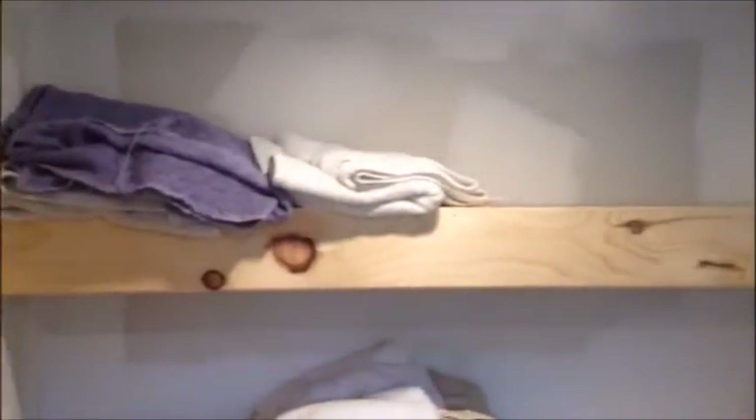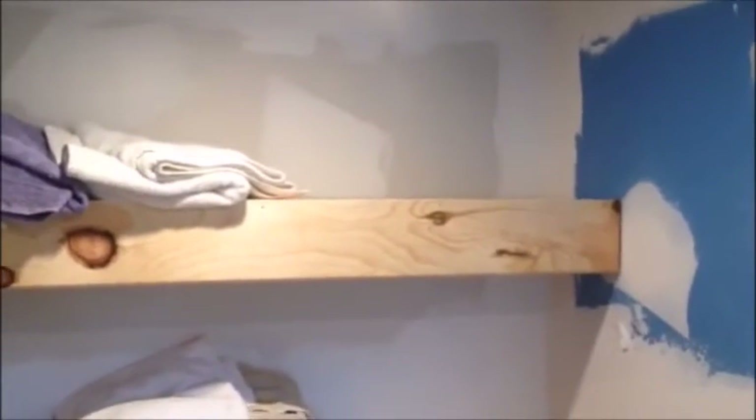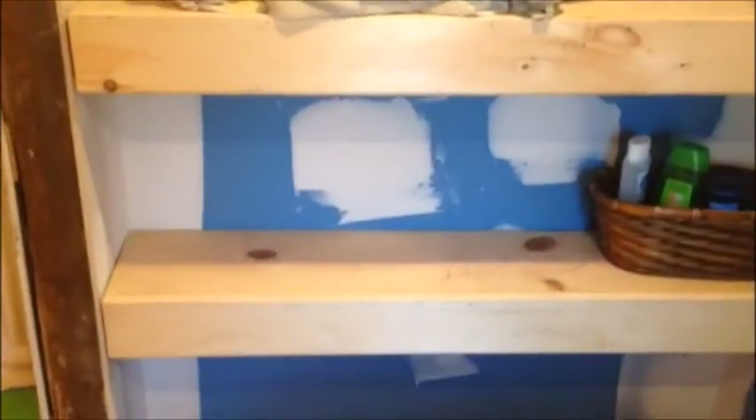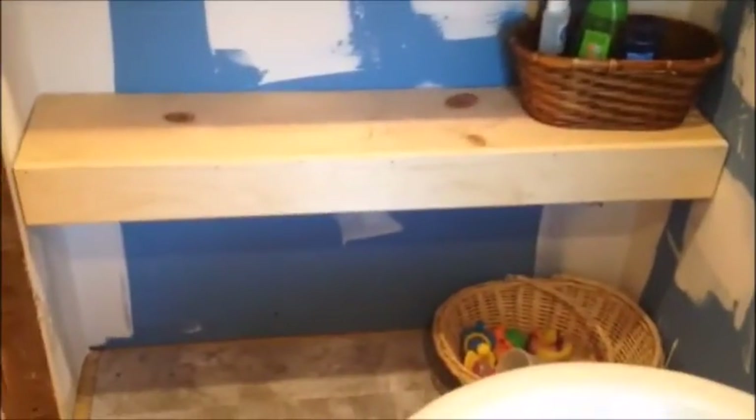We've got our three shelves here. We'll probably end up painting them. We've got the floating shelves to help keep the bathroom a little more organized and cleaned up.